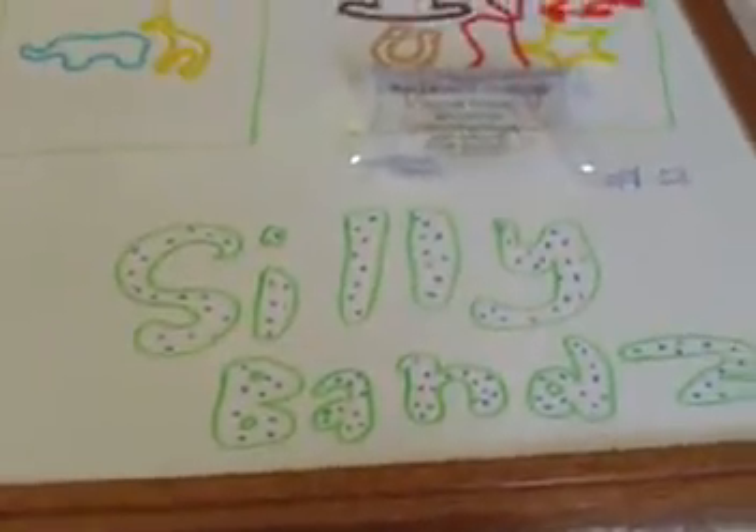So, stay tuned to see my third favorite brand. It'll probably be up today or tomorrow. Thanks for watching. Bye!